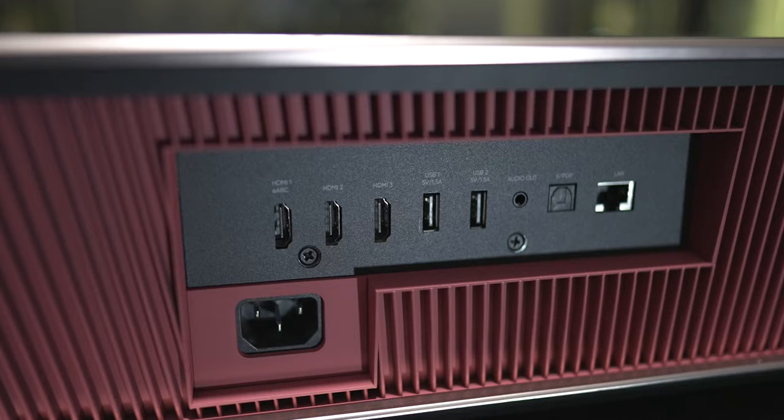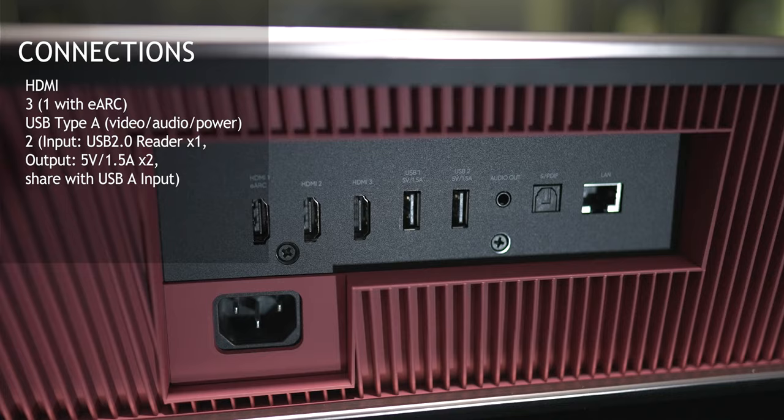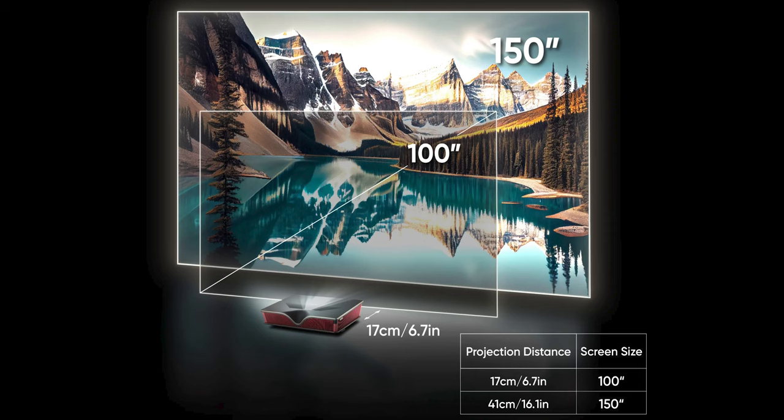On the back, there are three HDMI inputs with HDMI 1 supporting eARC. All of these HDMI inputs are HDMI 2.1. There's two USB-ins, a 3.5mm output, optical out, and a LAN connection. This also can project up to 150 inches of screen size at only 16 inches away, or 100 inches at up to 7 inches away.